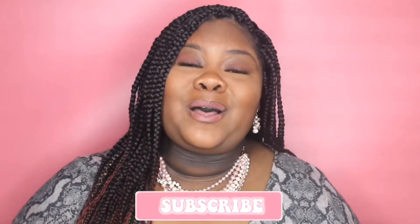Hey y'all, welcome back to my channel — it's your girl Kristin and I'm back with another video. If you're a returning viewer, thank you so much for all the love and support. We're almost to 700 subscribers, on the road to 1k. If this is your first time tuning in, hit that subscribe button — I'd love to have you as part of this sisterhood.